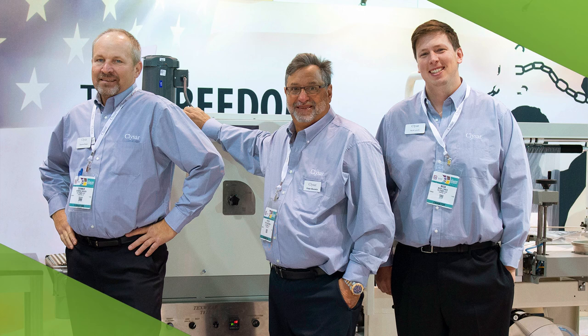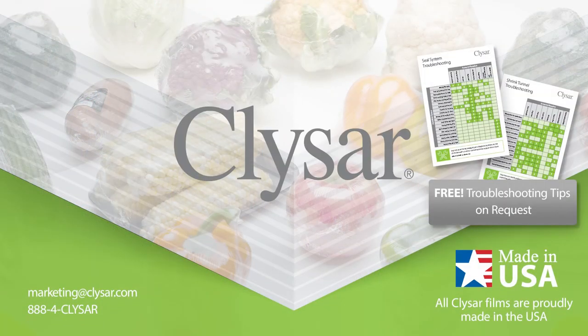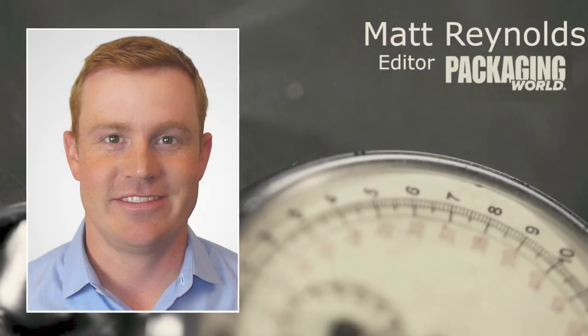We hope you have found this helpful. If you would like copies of troubleshooting tips like you heard today, contact KlySAR. We'll send you free magnetic checklists for troubleshooting at the sealer and troubleshooting at the tunnel. Thank you for listening. Thanks, Kurt, and thanks to our listeners. We hope you found this segment informative. That wraps up another edition of Technology Minute.